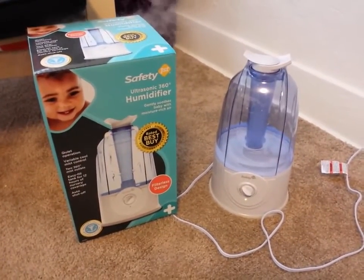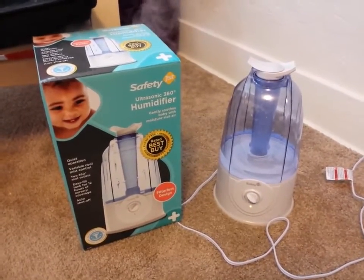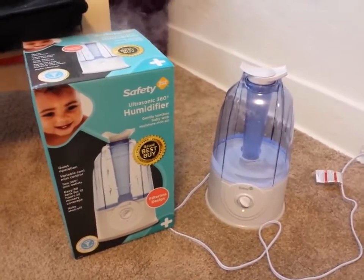Hey, just wanted to do a short video on the Safety First Ultrasonic 360 humidifier, and I absolutely love this. I just got it.